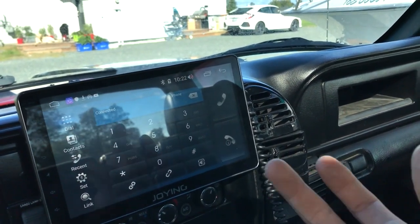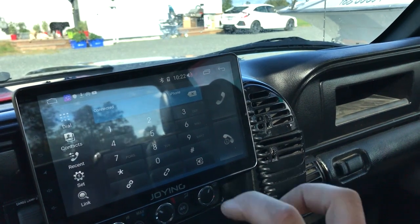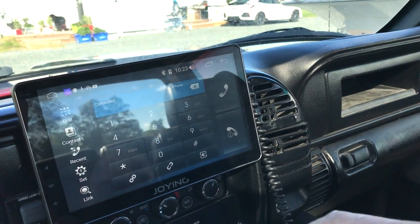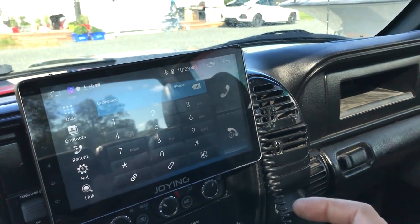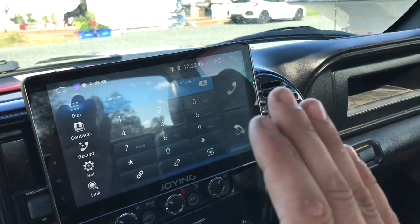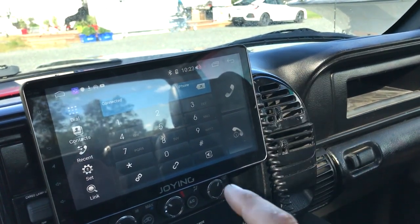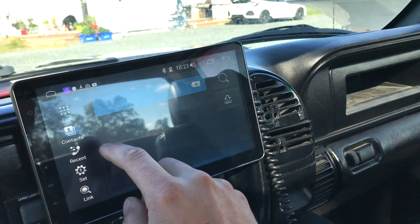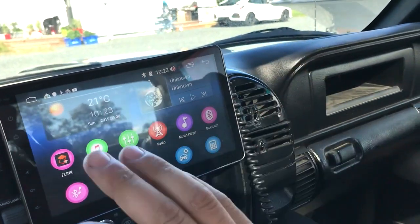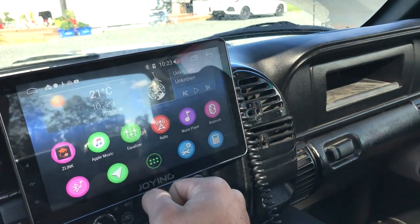So if you buy a device like that, find one that's Wi-Fi or USB — you'll have better luck getting it to work than Bluetooth. The Bluetooth is very limited to music, audio, contacts, and phone functions. That's it — that's all it's for. They don't want anybody using it for anything else.